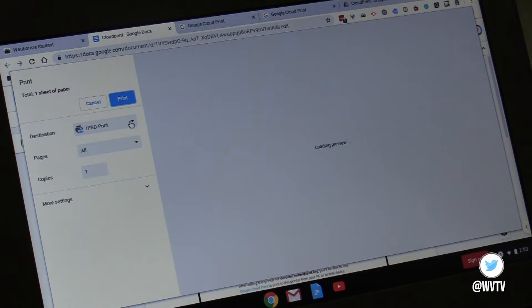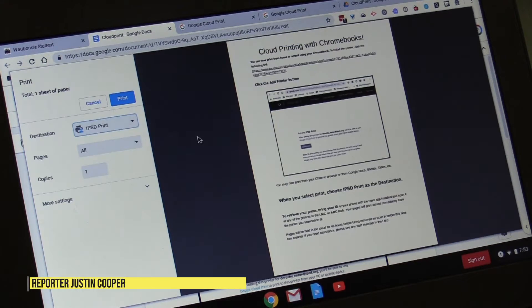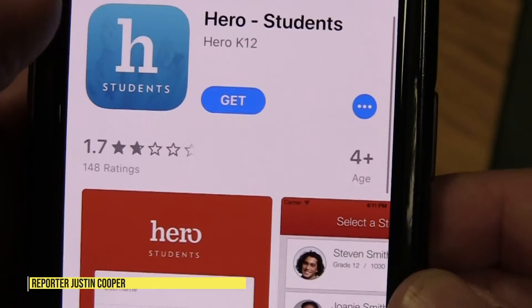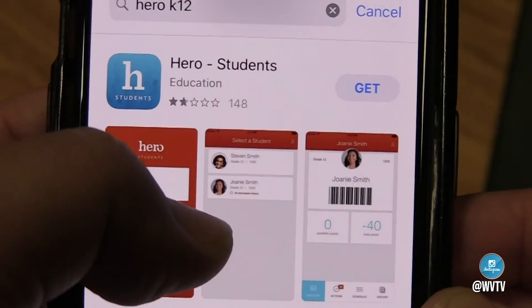Students can choose to print to either the LMC or the Art Lab. To use this feature, students will need their school ID or the Hero app. We have three printers in the LMC that are enabled and one in the Art Lab.